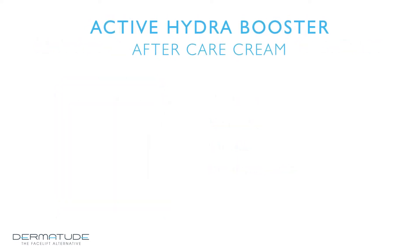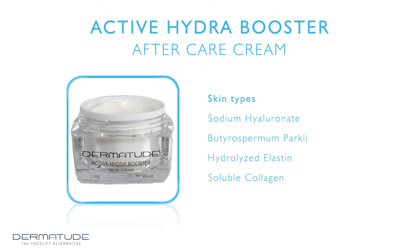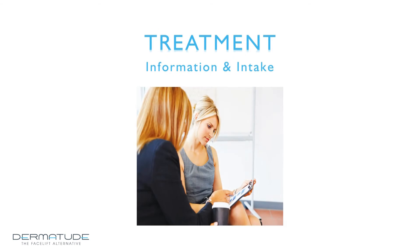Dermatude Active Hydra Booster Cream is developed for mature skin, dry to very dry skin, and crackleware skin. Hyaluronic acid is the most important active ingredient. Due to the strong hydrating and extremely moisturizing ingredients, the condition of the skin is improved, elasticity is increased, and the collagen strands are strengthened and restructured.